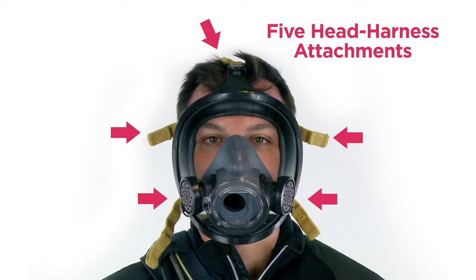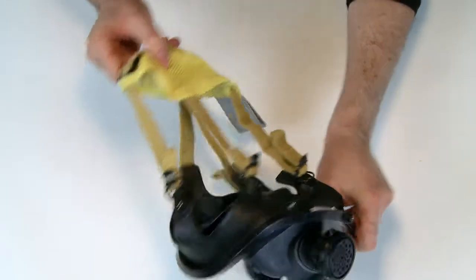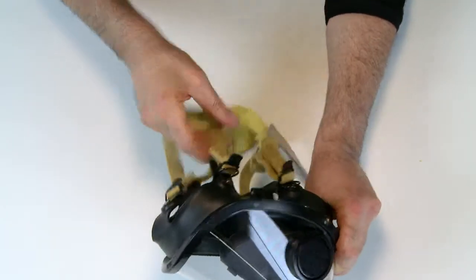On the AV3000 Sure Seal, there are 5 head harness attachments anchored to the facepiece seal. Make sure that all harness anchors are present and operating correctly. Inspect the head harness for correct installation with all straps oriented correctly. Check the head harness for worn or damaged components.